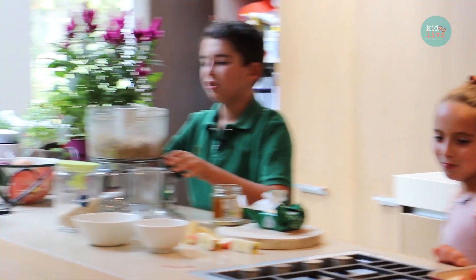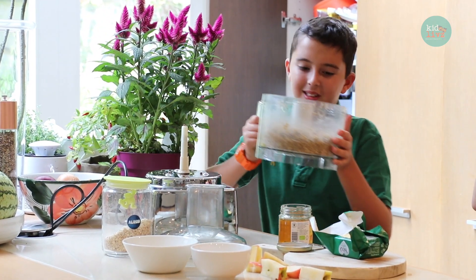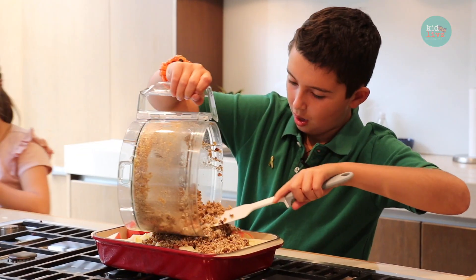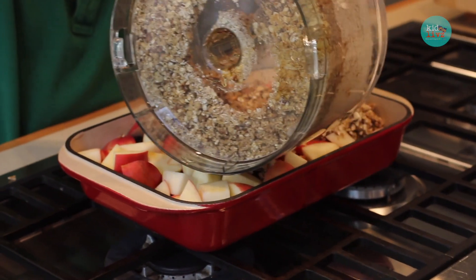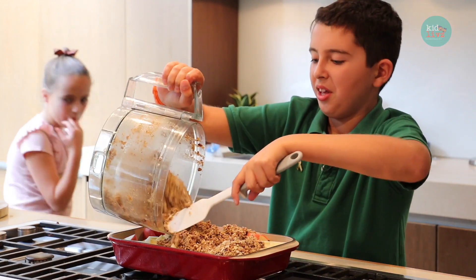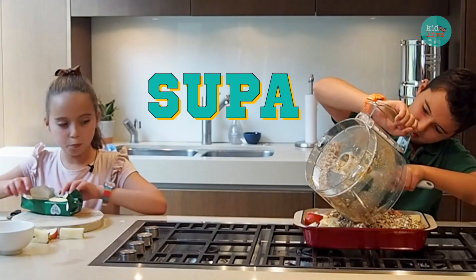It's about this texture — not completely liquid or anything like that. You want to kind of taste the honey. I'm going to put it all on and then flatten it.